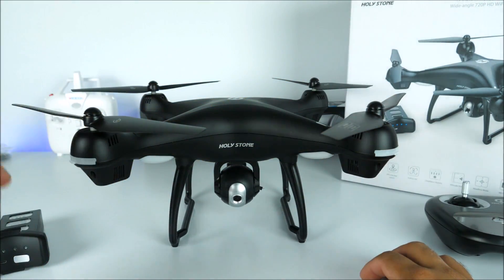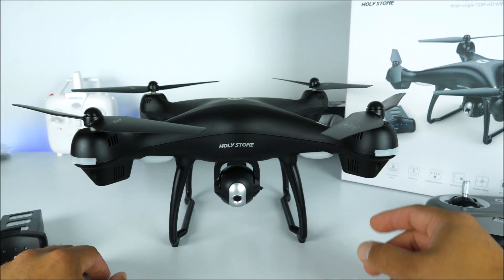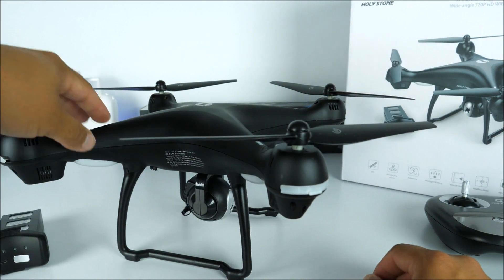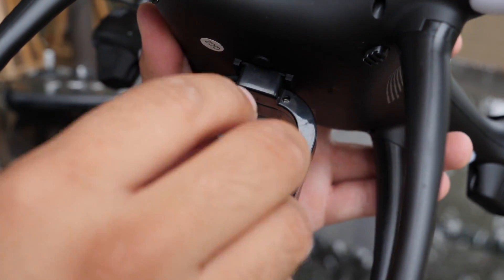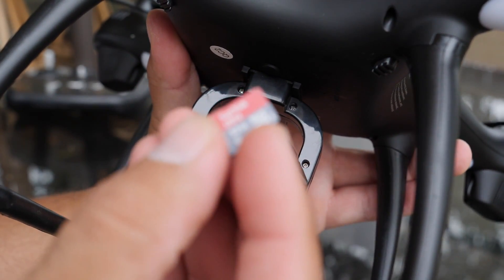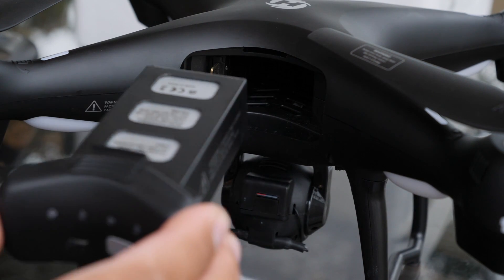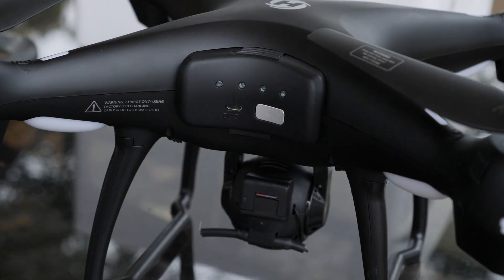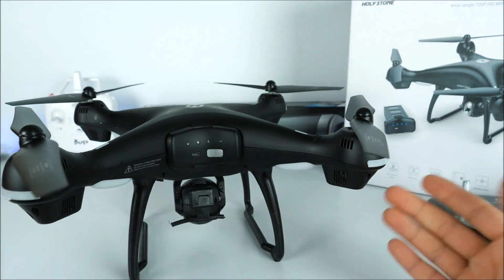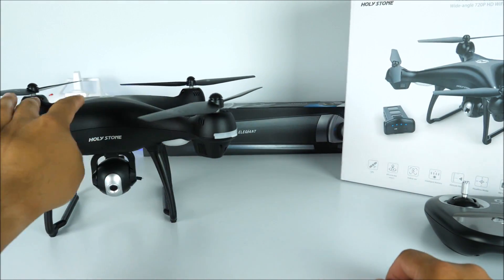After completing all the propeller steps on both the A and B sides, go to the back of your drone and ensure that your camera has the SD card inserted. It comes with the SD card reader, and finally you insert the battery. Keep in mind you can press the power key by accident and turn it on — you don't want to do that with the transmitter turned off. Push it in from the sides and that's all you have to do — the drone is all set to go.